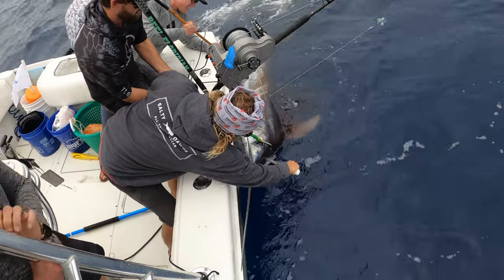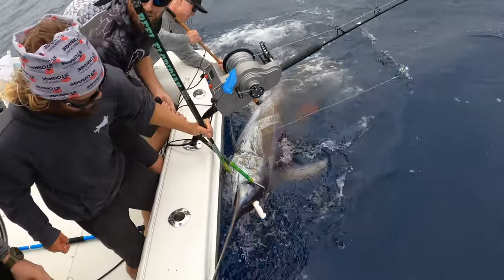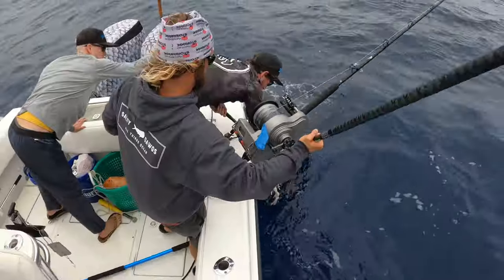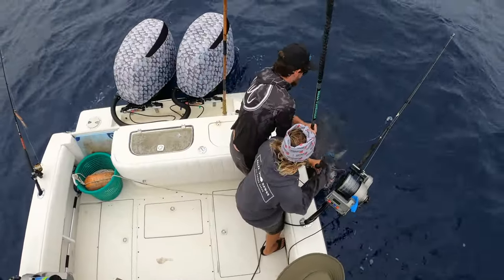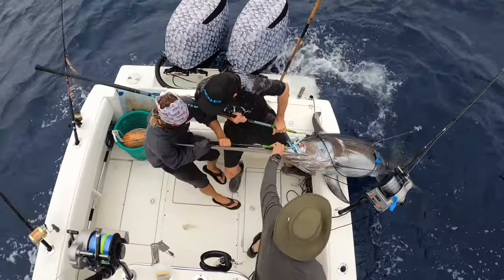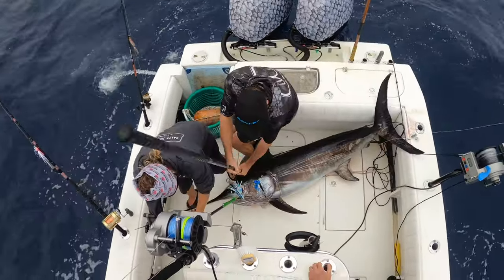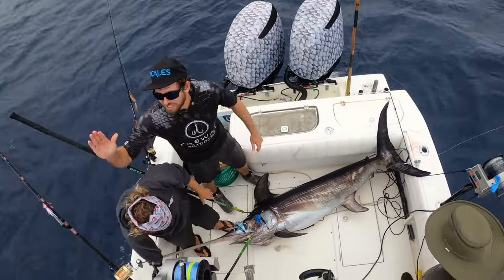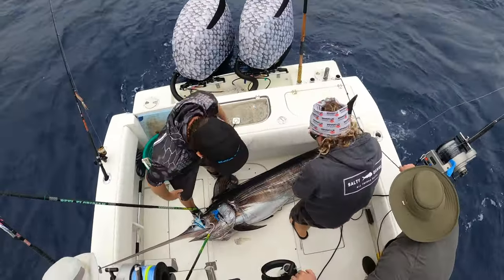Thank you Mr. Swordfish, you are a beast — we respect you. Boys, that's a big fish! Be careful — Chris, knife. He was hooked in the bill — look how easy that hook came out. On that jump he could have shaken that hook. What a fish guys, that is a monster. Wow, that's a nice fish — we can weigh it if you want. Let's go weigh this fish — two for two today guys, two for two!